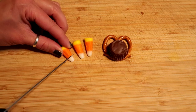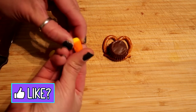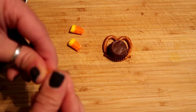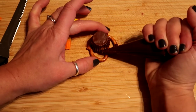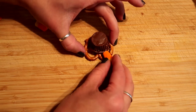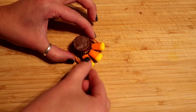Now you're gonna cut off the white part of your candy corn. These are gonna be the feathers for your turkey, and before placing them on your pretzel you're gonna want to just push the ends because it's probably gonna be a little bit rough from cutting it. Put a little bit more chocolate frosting on the edge of the pretzel and all along the side of the Reese's peanut butter cup, then place one of your candy corns right up against the Reese's cup and on top of the pretzel. Keep doing this along the side for the other two.